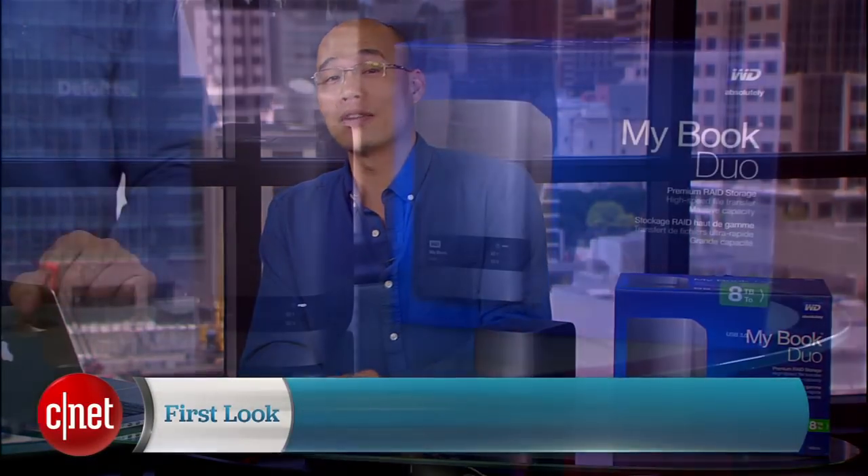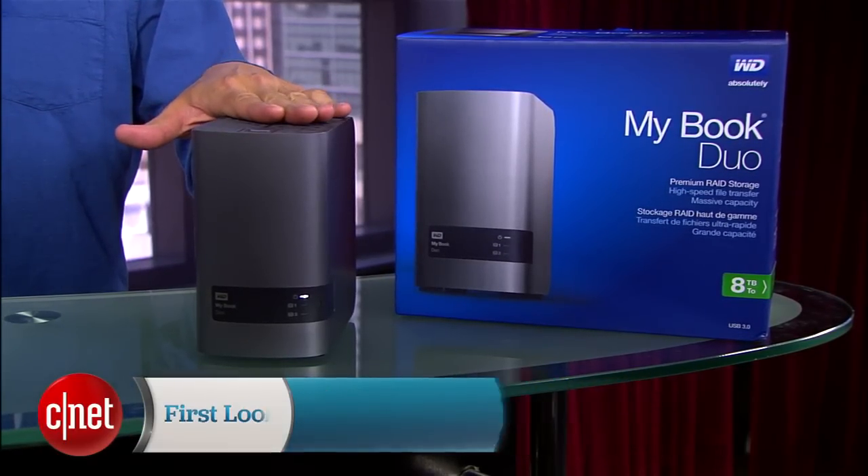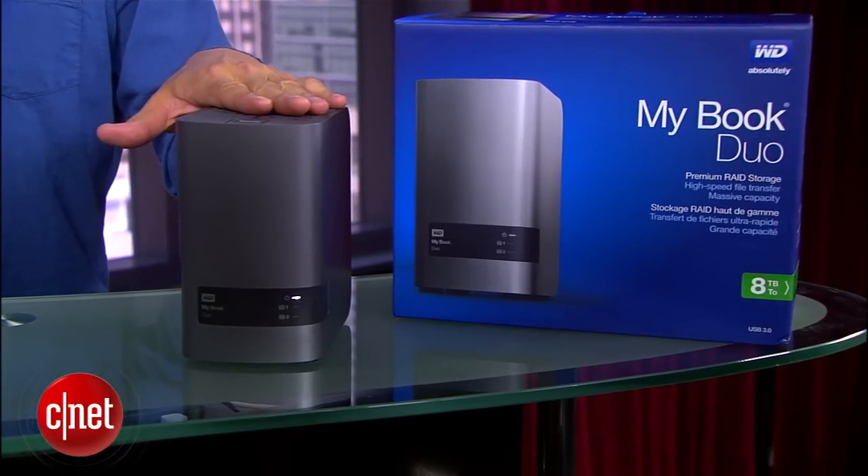Hi guys, Dom Ngo here and this is the MyBook Dual external hard drive from WD. This connects to a computer and adds more storage to it — up to 12TB in this case.